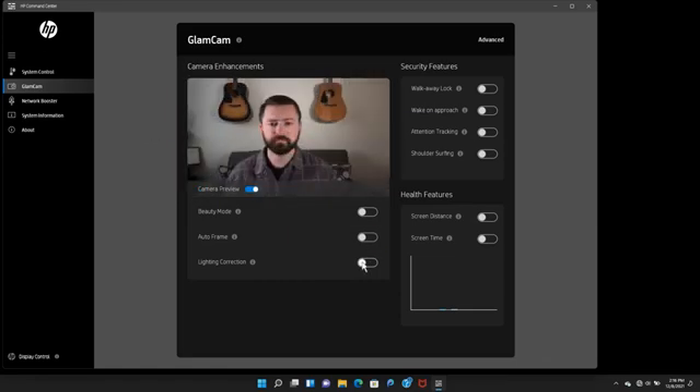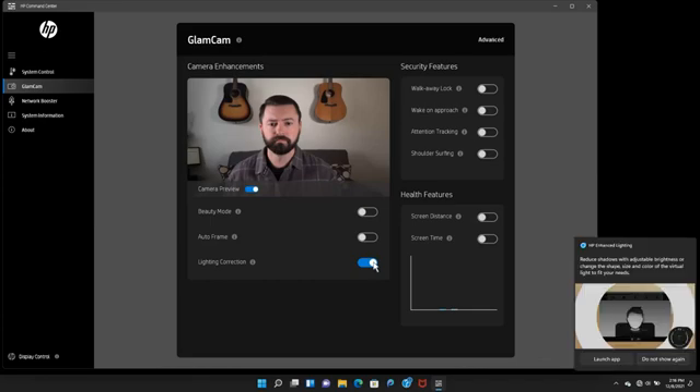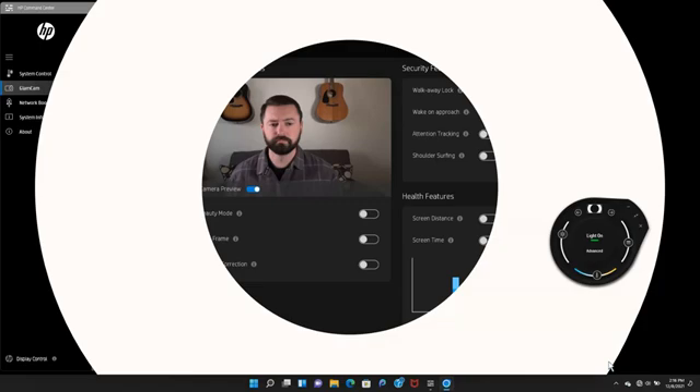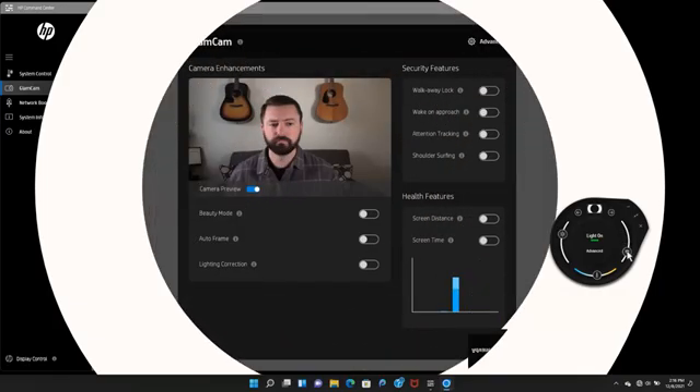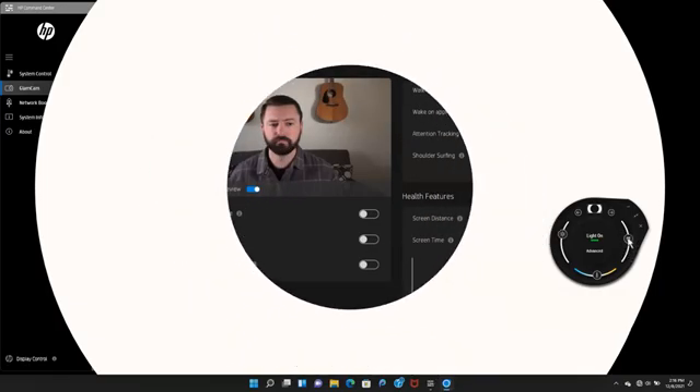Lighting correction adjusts poor or harsh lighting conditions to bring the right amount of light to your face so you'll look clear in video calls. For more lighting tools, click the pop-up notification or use the Windows search feature to turn on the HP Enhanced Lighting app. The app adds lighting similar to a separate ring light, and the on-screen controls allow you to get rid of shadows and improve your appearance.